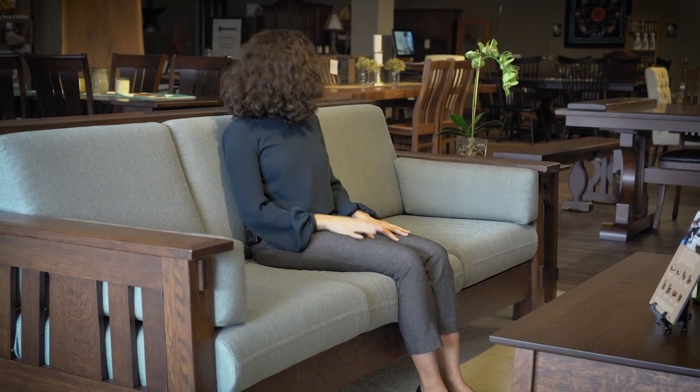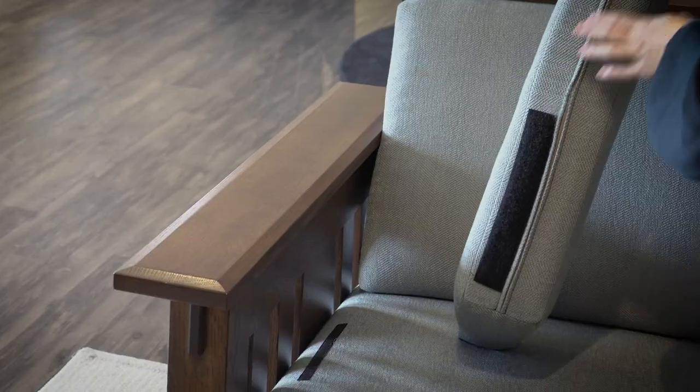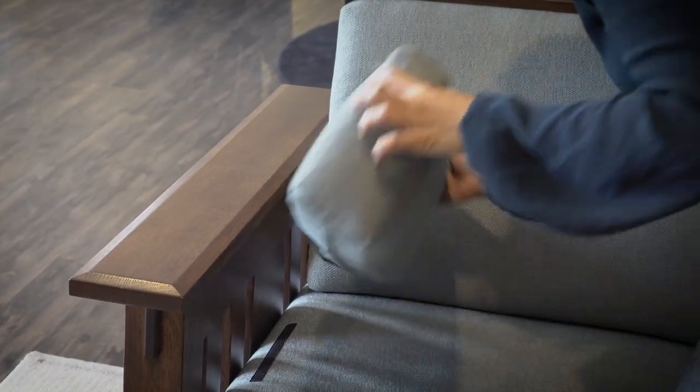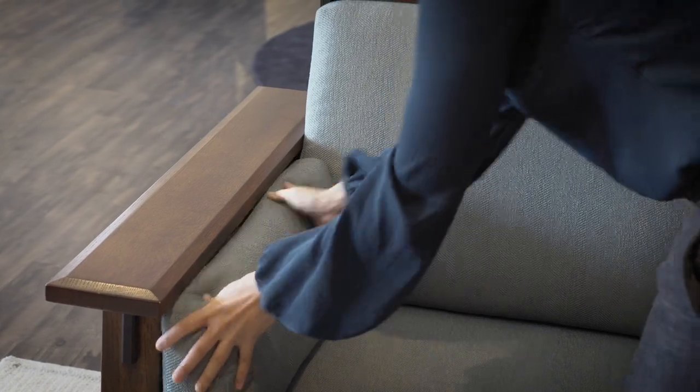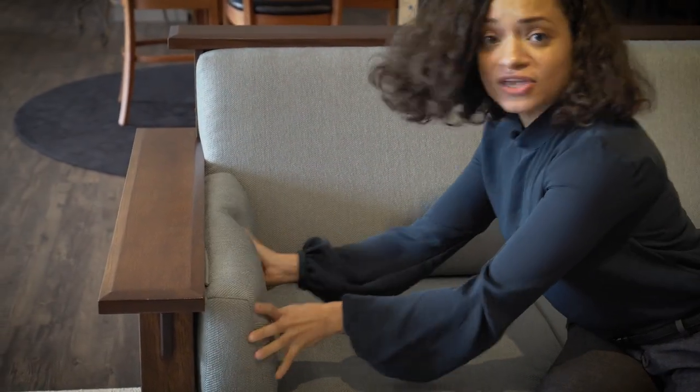If you're taller, that's not an issue. Robert, who works here at Dutch Crafters, is six foot three, and I had him sit on the couch — he said it was still comfortable even though he is taller. On the sides you have these cushioned arms, and they actually have velcro down here so you can easily remove them to wash the covers, then put them back — they're not going to be moving around on you.